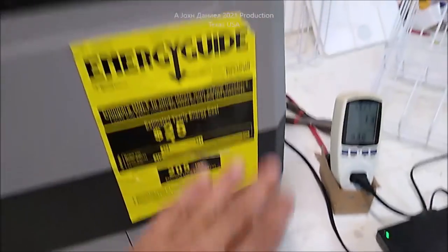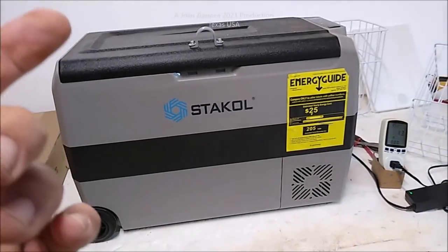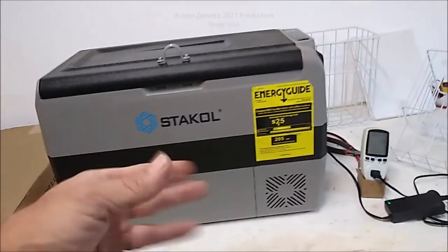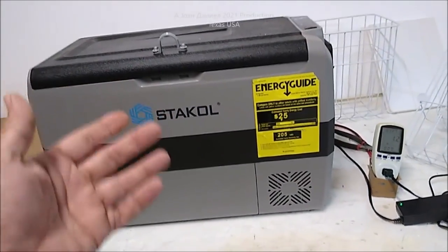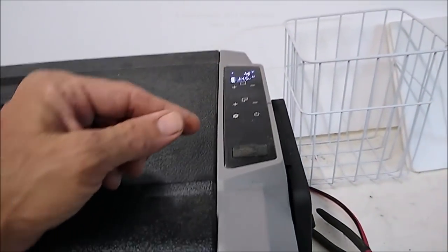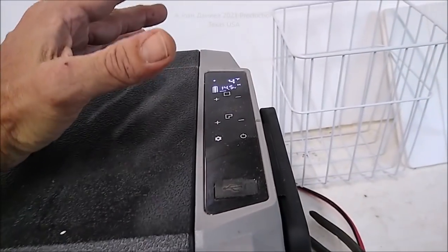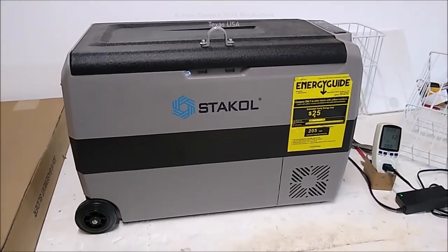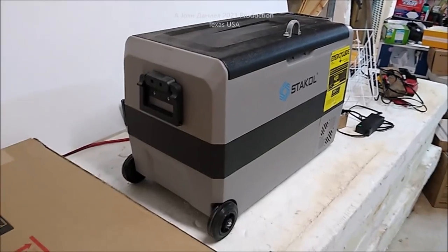We had a different brand before that showed the compressor — it was a metal case and it lasted about four months. This one is almost 14 months old, goes once or twice a week riding around in vehicles. You can take this, put it in your car, leave it plugged in, spend an hour in a Walmart or grocery store — no problem, it won't hurt your battery. It's designed to disconnect when the battery bar gets down to two bars, so it will not kill your car battery. My wife actually forgot it running in her car all day at work and nothing went bad.